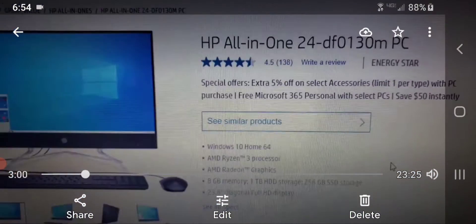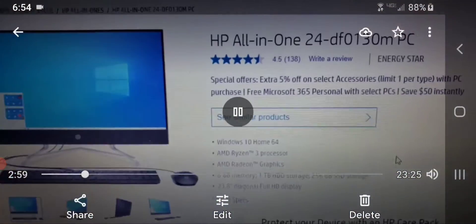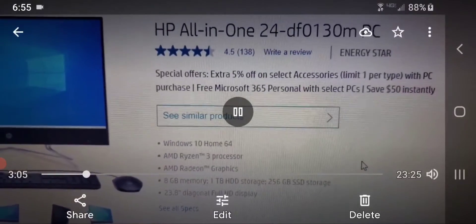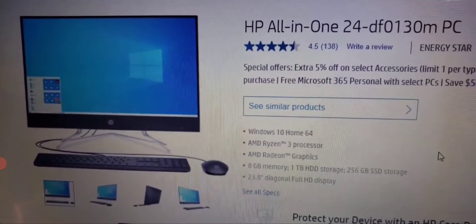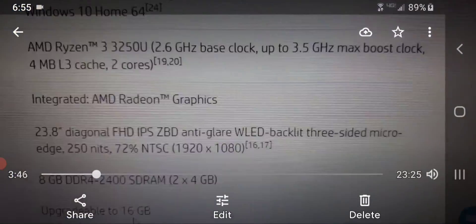Here are all the specs. This was the HP All-in-One 24-DF-0130M PC. It comes with Windows 10, AMD Ryzen 3 processor, AMD Radeon graphics, 8 gigabytes of memory, 256GB storage, and also a 1TB disk drive for storage as well. You don't generally get computers anymore with a CD and DVD drive, so that was actually a plus. It comes with a wired keyboard and mouse, which sort of sucked, so thank goodness I got the extra Bluetooth set for under 20 bucks on sale.